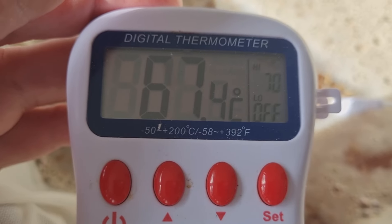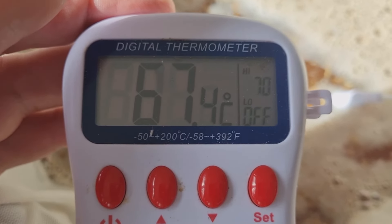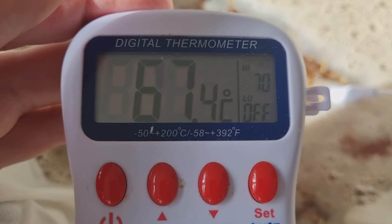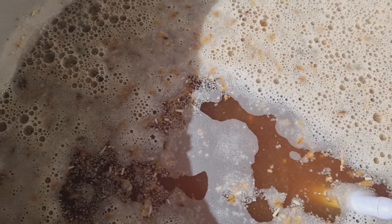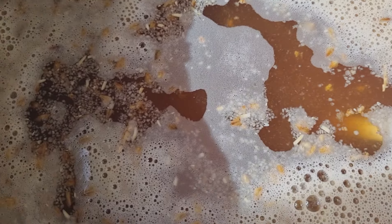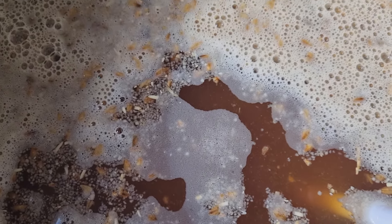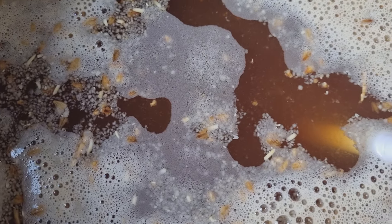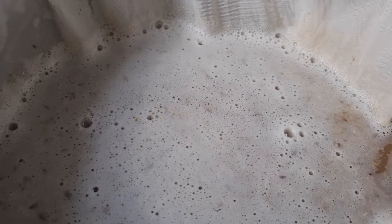Getting close to the end of the mash now, so I'm going to do the decoction. I'll take about a quarter of the mash out, boil it, add it back in, and then get up to a mash-out temperature of around 75°C. The decoction at this point is just to add flavour — it's not strictly needed because modern malts are so well-modified. Decoction mashing was originally used for raising temperature and getting all the enzymes and sugars working, but with today's highly modified malts we don't really need to do it. I'm just doing it to add a little bit of flavour.